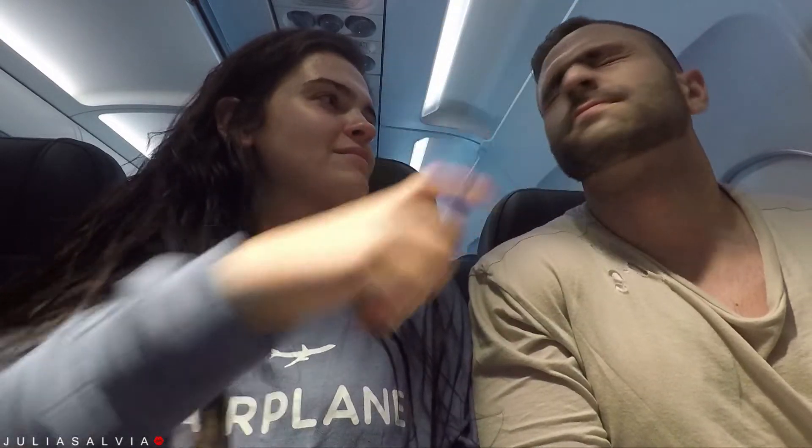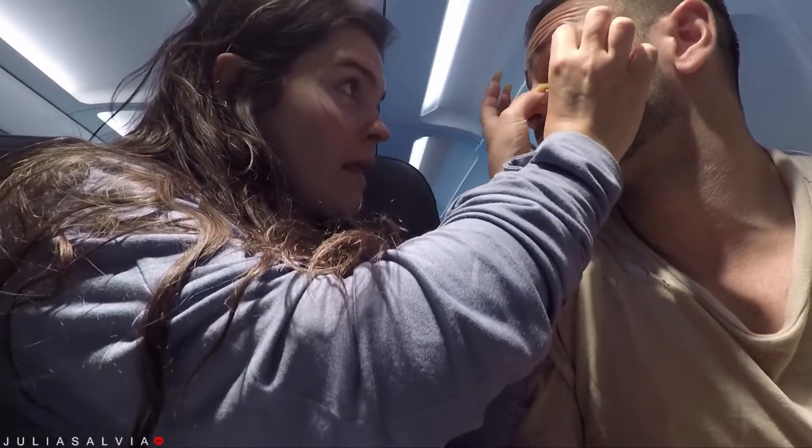We're starting off by just spritzing a little bit of this mini Tarte Rainforest of the Sea setting mist, but it really just helps to refresh. If I'm gonna bring anything on any trip with me, it has to be like a setting spray or just a spray to really refresh the skin.